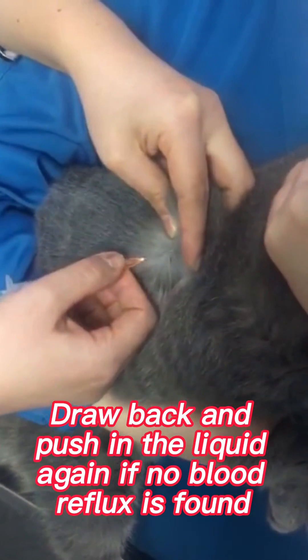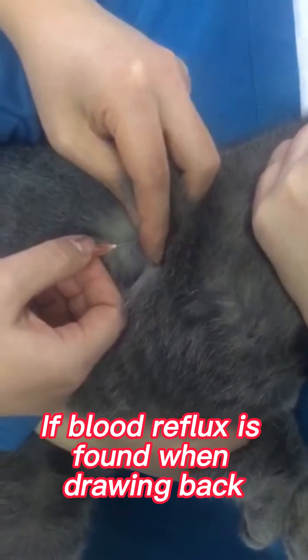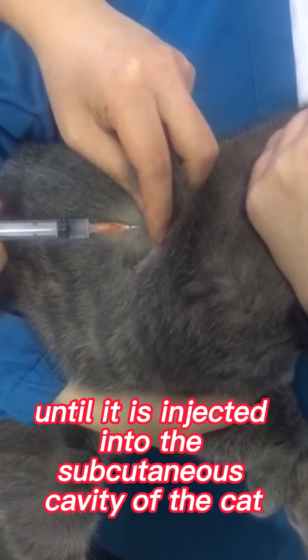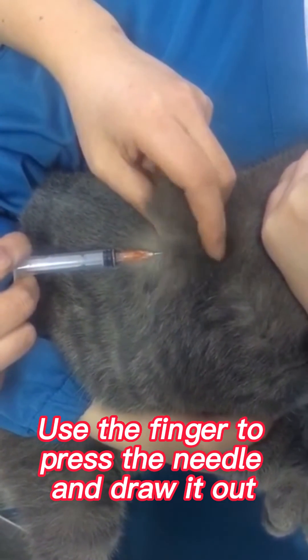Draw back and push in the liquid again if no blood reflux is found. If blood reflux is found when drawing back, the needle has entered the muscle or blood vessel and must be re-injected until it is correctly placed into the subcutaneous cavity of the cat. Use a finger to press the needle and draw it out.